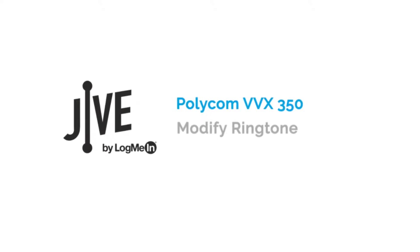I'm going to show you how to modify your ringtone on a Polycom VVX 350. As needed, you can choose a new ringtone for each of your lines.